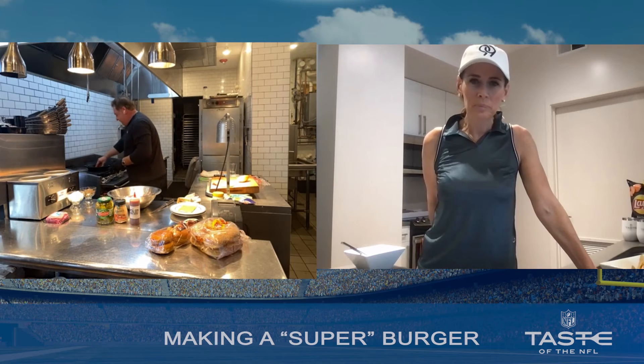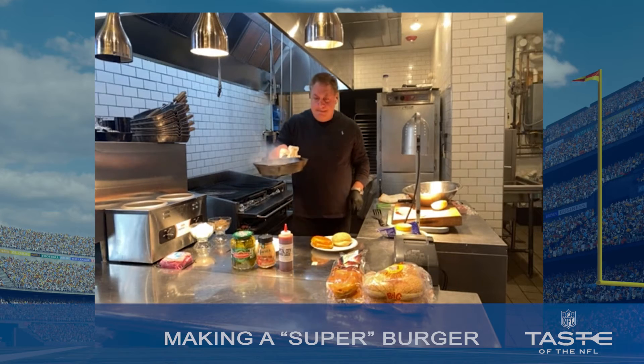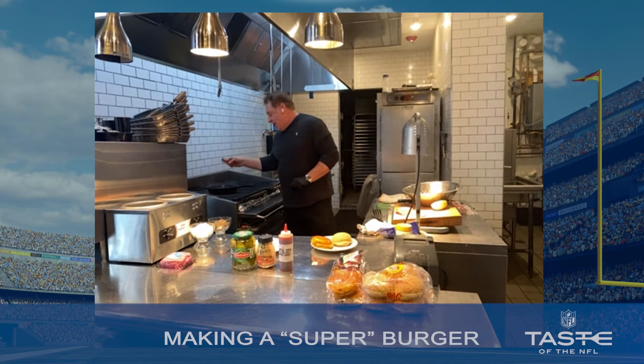In the pan it goes. Remember I told you about that great crust you're going to get on the burger? Oh wow, oh man, so good. Remember that bacon we cooked earlier? I put it back on now.